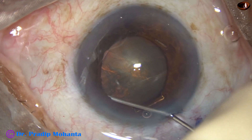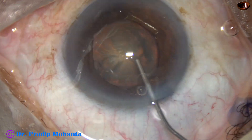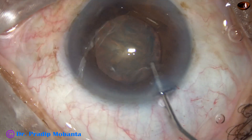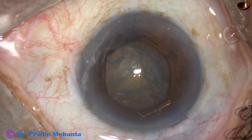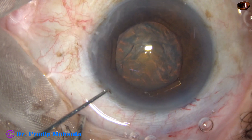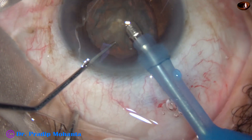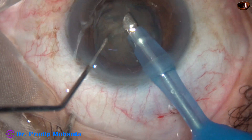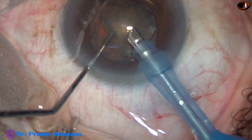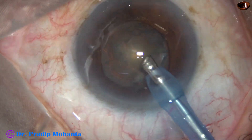And now this is hydrodissection. The fluid wave goes from one side to the other side. The nucleus is tapped. The lens mass is tapped from above, and the nucleus rotates nicely. Now the phaco needle goes with its bevel down and some superficial lens matter is removed. Then the handpiece is turned to make the bevel up.